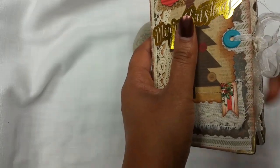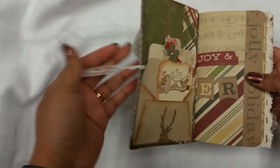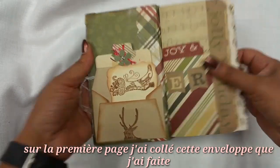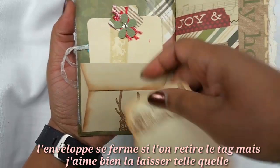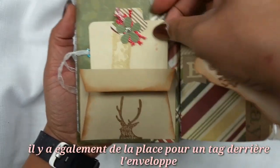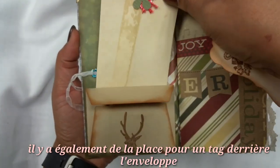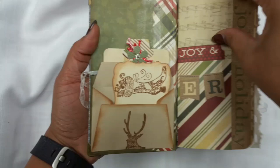The page opens with this ribbon — and that's how it opens. On the first page you have this envelope where I stuck a tag. You can remove the tag, close the envelope, and put something else in there, but I decided to leave it like so. The back is also a pocket with a tag that I decorated as well.